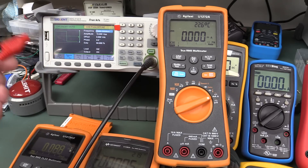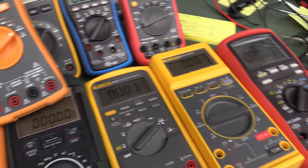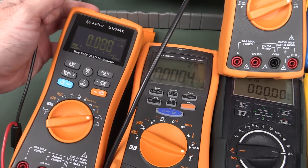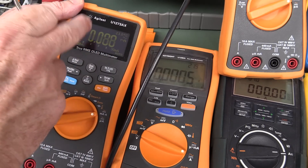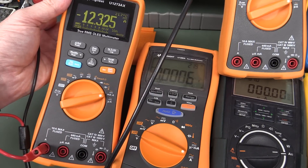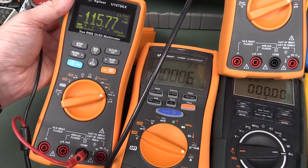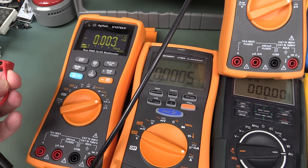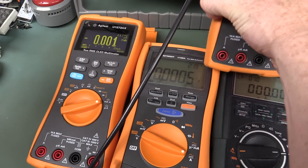I'll recreate it with the same settings and try out a bunch of different meters. First is the Keysight U1273AX — their waterproof low-temperature version with an OLED display. Let's plug it in and see what we get. Yep, you betcha — 12.1 amps. Exactly the same thing going on there, which is not surprising because it's basically an almost identical meter to the U1272A, except for the OLED display.